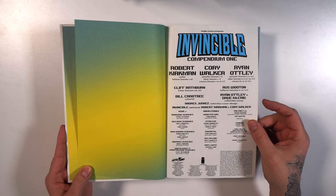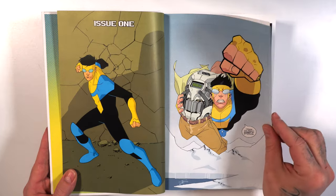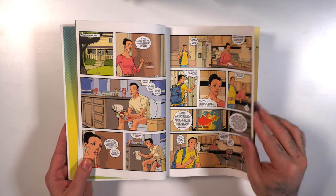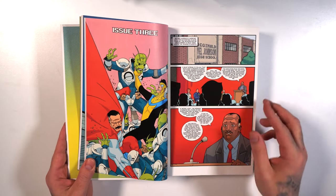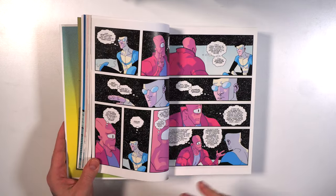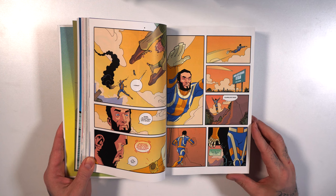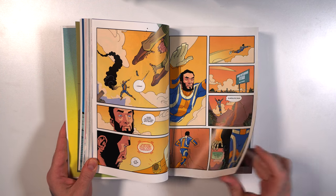Here we have the cover page, the credits, and it jumps right into issue one. We have Mark as Invincible. This story plays out very slow in the beginning — it kind of feels like a Peter Parker with Superman powers. He knows he's going to inherit the powers of his father, Omni-Man. It goes off the rails after about issue 40 or so, and towards the end of this compendium it really takes off and the universe expands so much.